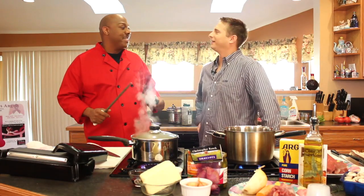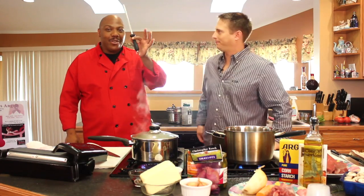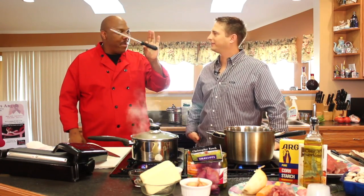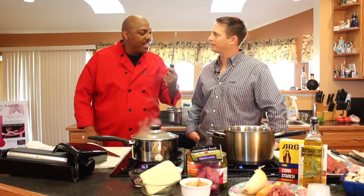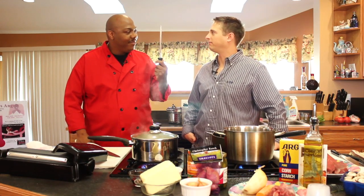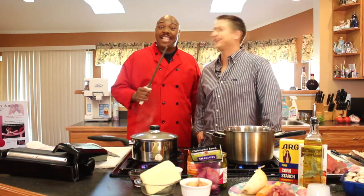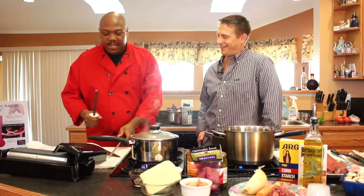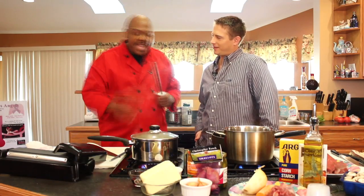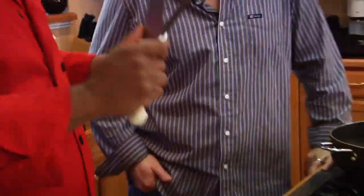Most folks get those little knife kits — somebody gives it to them as a wedding gift or whatever. You get the block and it has one of these things in it. The whole block has these little teeny things. We actually call this a honing steel. In the professional world we refer to this as a sharpening steel.